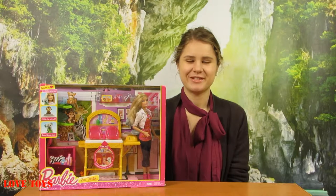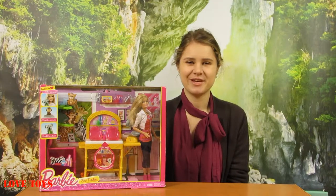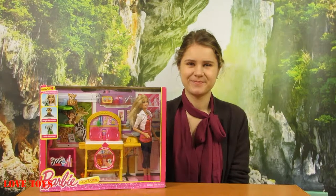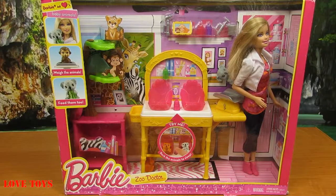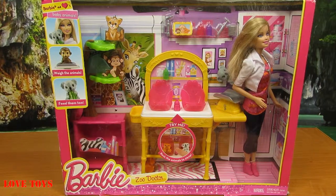Hi, I'm Agata from the Loftyes channel and just for a second you're gonna see this very nice playset. It is the Barbie Zoo Doctor from the line Barbie Careers by Mattel. Inside our box we can see our Barbie and now she's a vet, and also we've got a lot of little animals and even some accessories. So now let's open up the box.